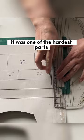I get a lot of questions on how I designed the patchwork pattern for Bilbo's robe, and honestly it was one of the hardest parts of the whole project, so let me walk you through my process.